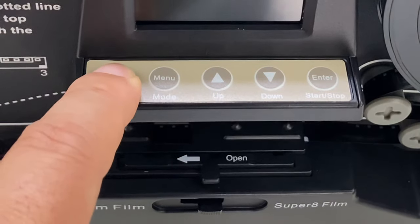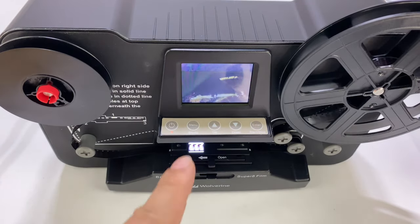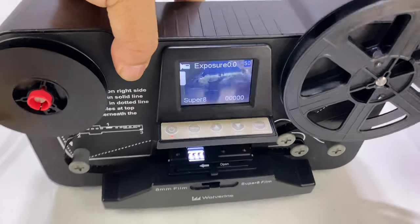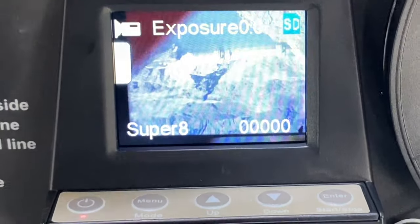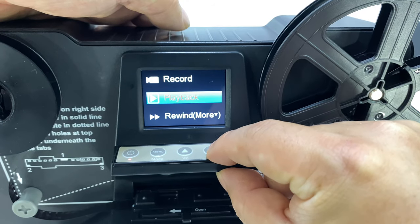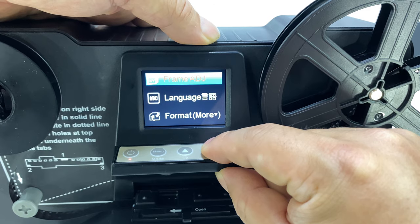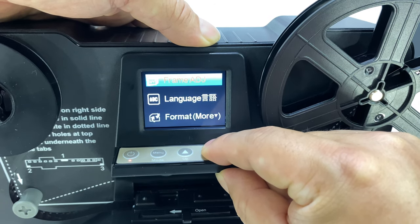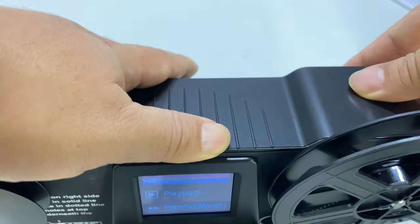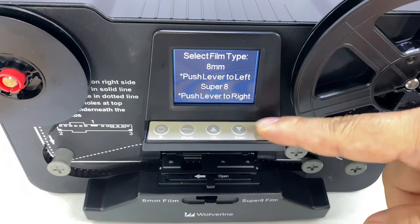I've got that set up, and now I'm going to go ahead and power it on. Ooh, that's lighting up! Look at that on the screen right there. I'm already getting an image. I think you can adjust this a little bit — you can adjust sharpness and exposure. I'm just going to start recording and see what happens. To start this little bad boy, just hit enter.